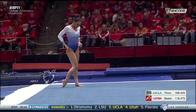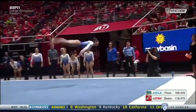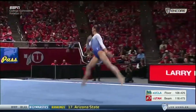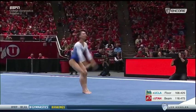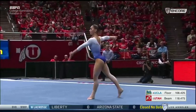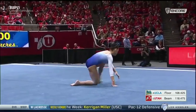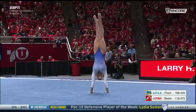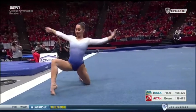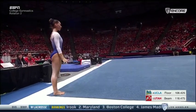Look at the arms, the tone of it, the stretch. Even her tumbling is elegant. Very nice combination. Just when you see somebody with this type of ballet background, it shows up in everything she does. Every little movement.